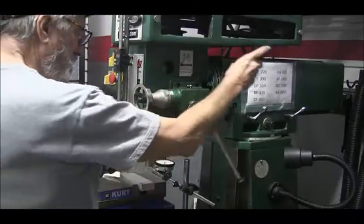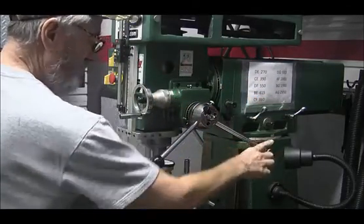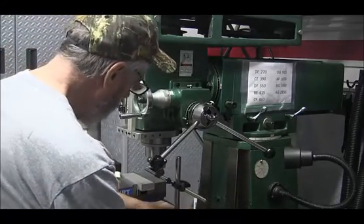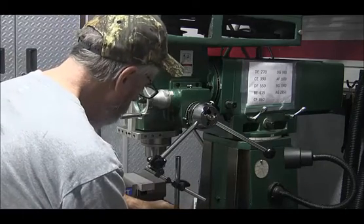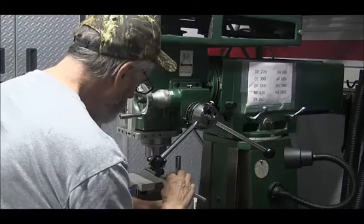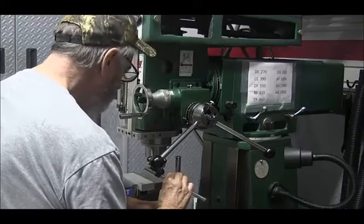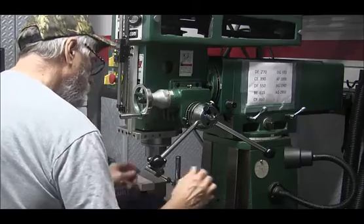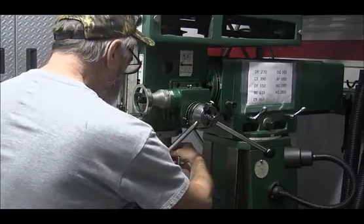The process involves tightening, then raising the spindle, and checking again with the dial indicator. Set it on zero — it doesn't have to be, it can be set anywhere. I just want to see how many thousandths I've got to go.